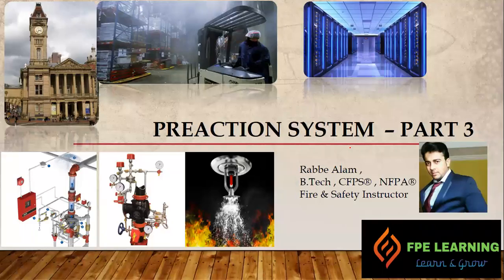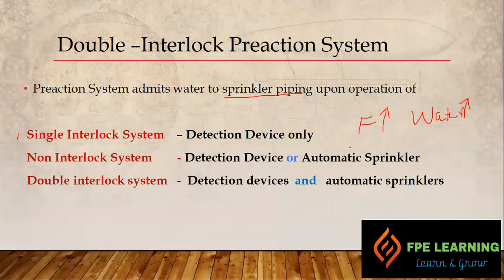Hello everyone, welcome to FFA learning. Today I am going to discuss the double interlock pre-action system. Before going to the double interlock pre-action system, let's talk briefly about all three types of interlocks.